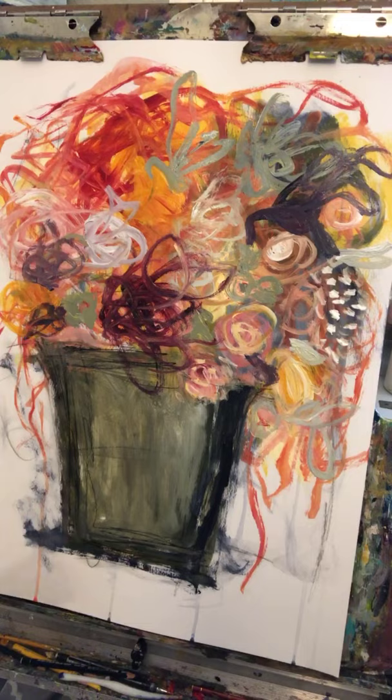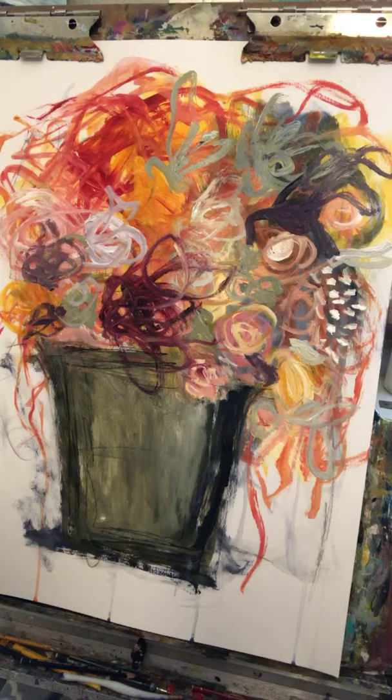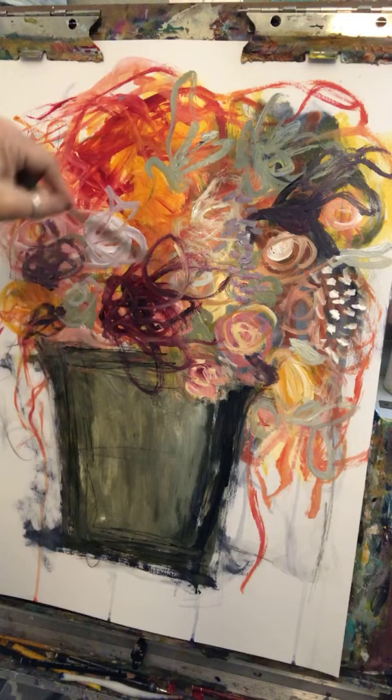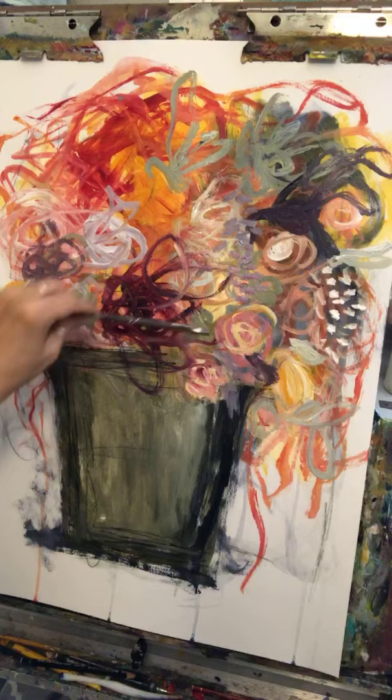One thing I always think about especially when doing a floral is how forgiving it is. It's so forgiving I could walk away, make a cup of coffee, answer messages on my phone, come back and do something different to it. If I decided I completely did not want any more yellow in here I could put something on top of it. But I really like this half of the painting a lot - that's kind of how I get started and do my thing.